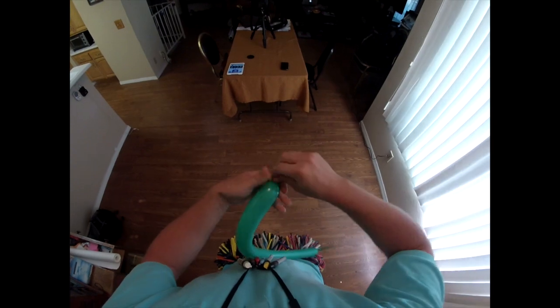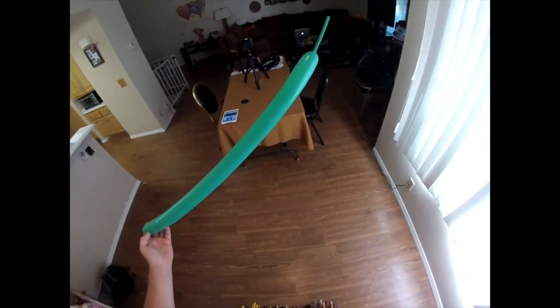I'm going to start off with one green and blow it up about three quarters — halfway three quarters, maybe six pumps.